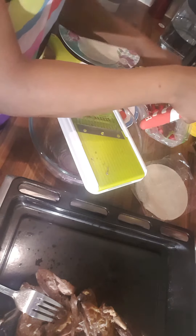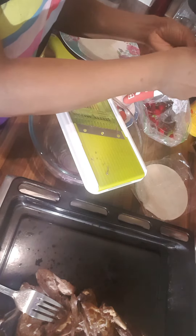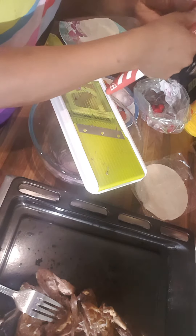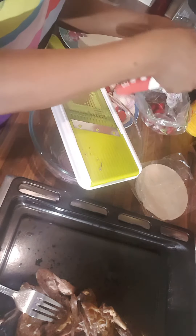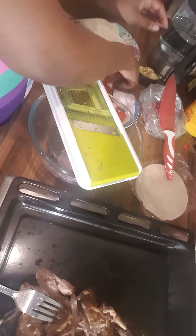Preparation is very important, and I just wanted to show you guys as always. What I'm getting rid of is just the end parts — otherwise the skin is good to go, you can use it.